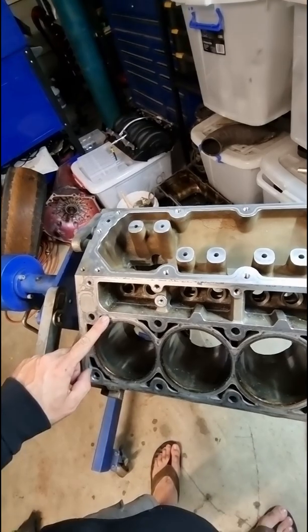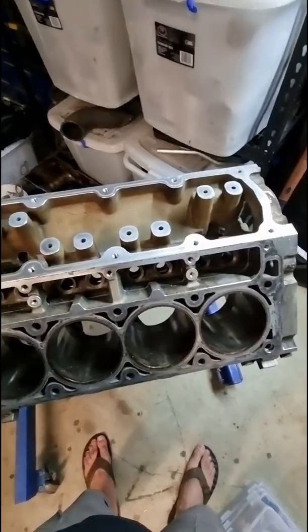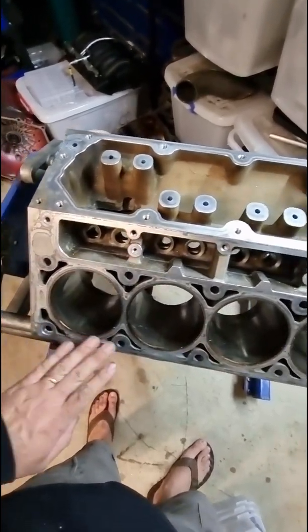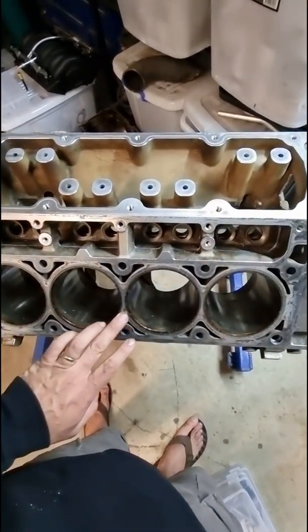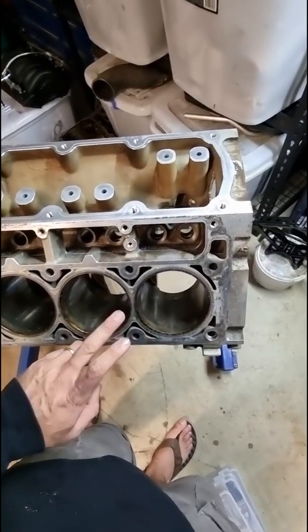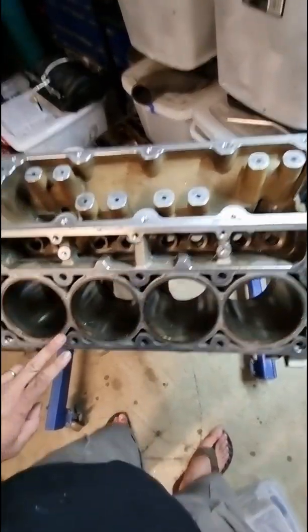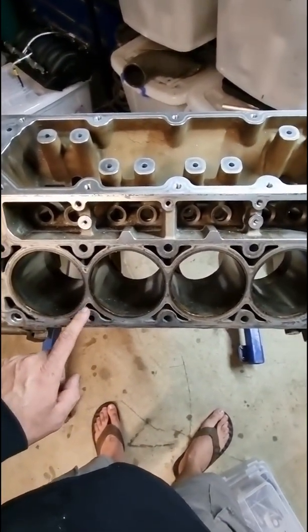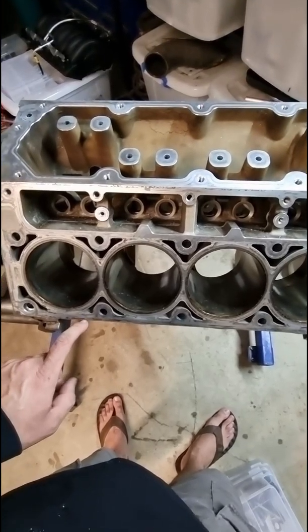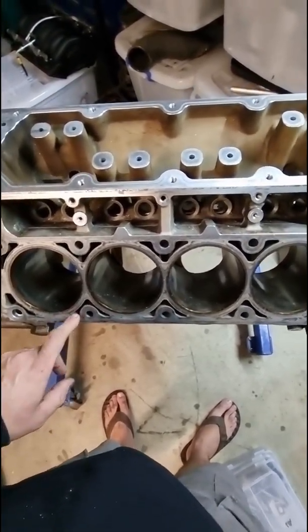I was running it last time on the other block. I think I might have just nicked somewhere where it wasn't as critical, but not really worth it.